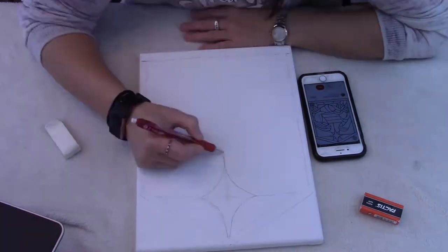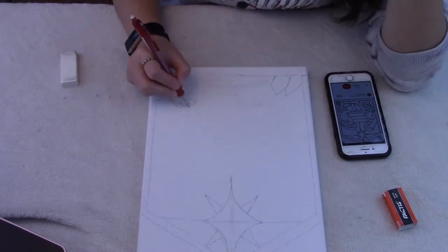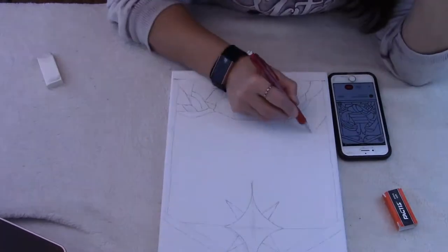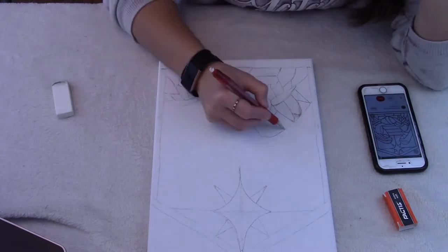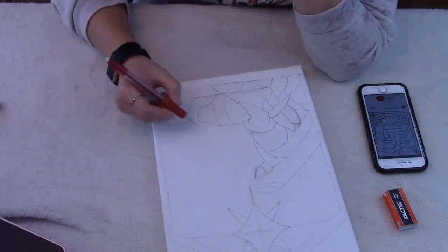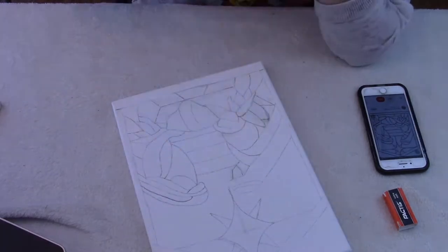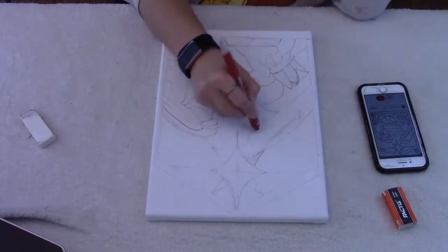What she's doing is finding a pattern she likes — obviously if you want to do original art that's awesome — and sketching it out onto a regular canvas. You can also do it on a wood canvas; the wood canvases are more expensive. She does prefer them if you're going to leave a lot of exposed space in the artwork, but if you're going to cover it all like she is in this one, she prefers to use a regular canvas since it's cheaper.